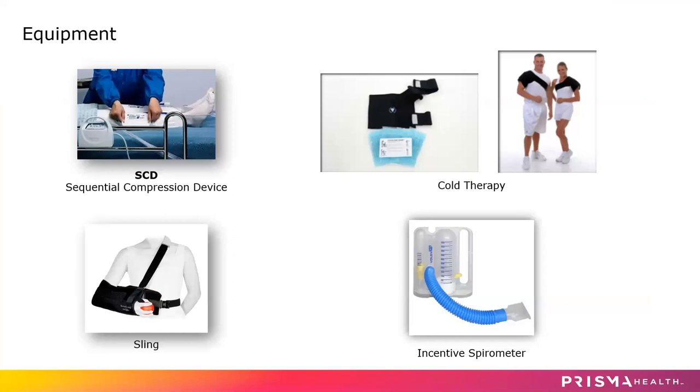Some of the equipment you may have on you would be the SCDs — sequential compression devices. Those are sleeves that go on your lower leg, they squeeze and alternate, and they keep the blood flowing to prevent blood clots until you are able to get up for the first time. You will also be wearing a sling at all times. It's going to be really important to keep that front and center of your body — you want to be able to look down and see your elbow right there. Your physical therapist and nurses will review with you the correct position of that sling.